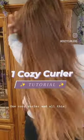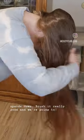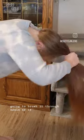One cozy curler and all this hair. Start by flipping it upside down and brushing it really good. We're going to spray it with water really well, pulling apart the hair so you get all the pieces of it slightly damp, then brush it through again.